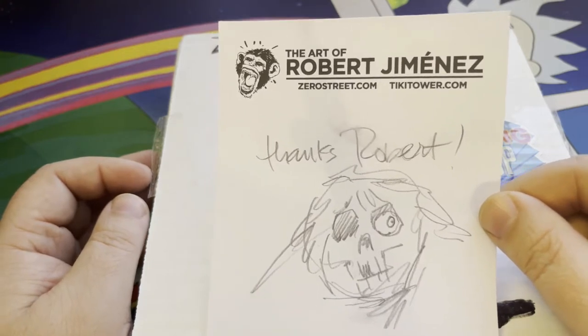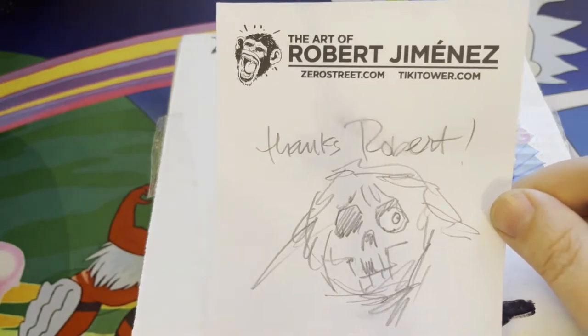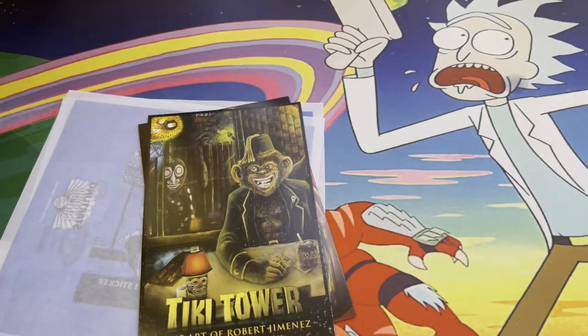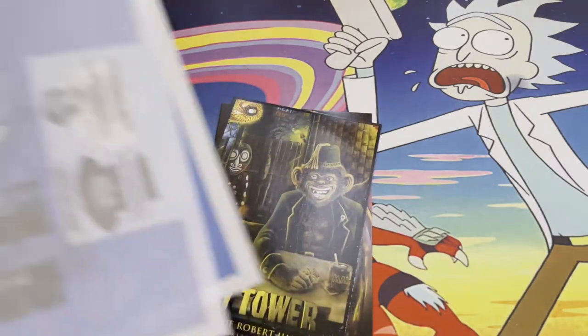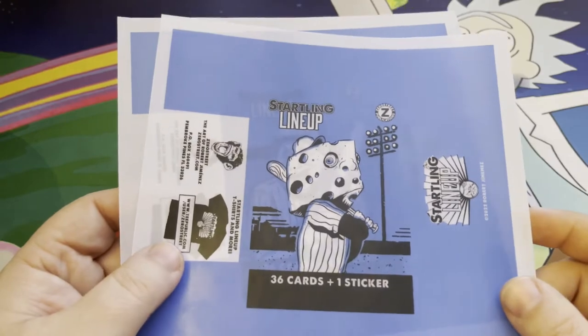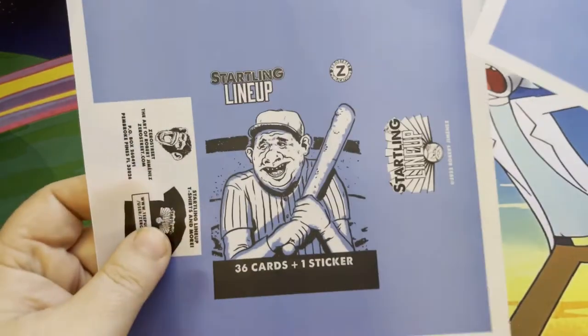And there you see at the top: the art of Robert Jimenez, zero street dot com and tiki tower dot com as well. He did include wax wrappers for this series. It's a full set so he didn't put them inside actual wax wrappers themselves, but this is really cool to see the actual wax wrappers — really decent, good quality stuff.